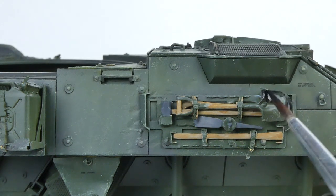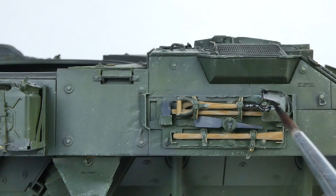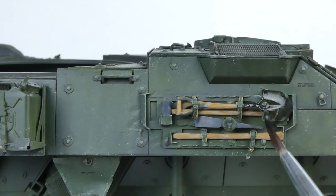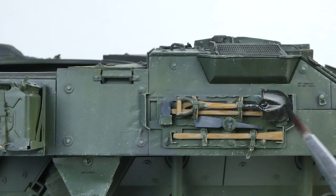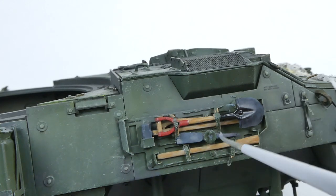I also painted the shovel handle red as per references. Then to add some contrast and some simulated wear I painted on a thin, uneven light gray layer over all the tool heads.